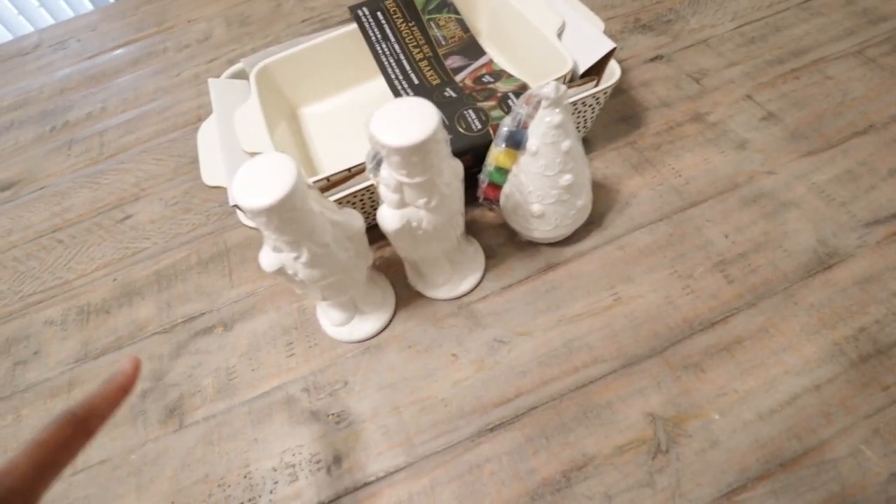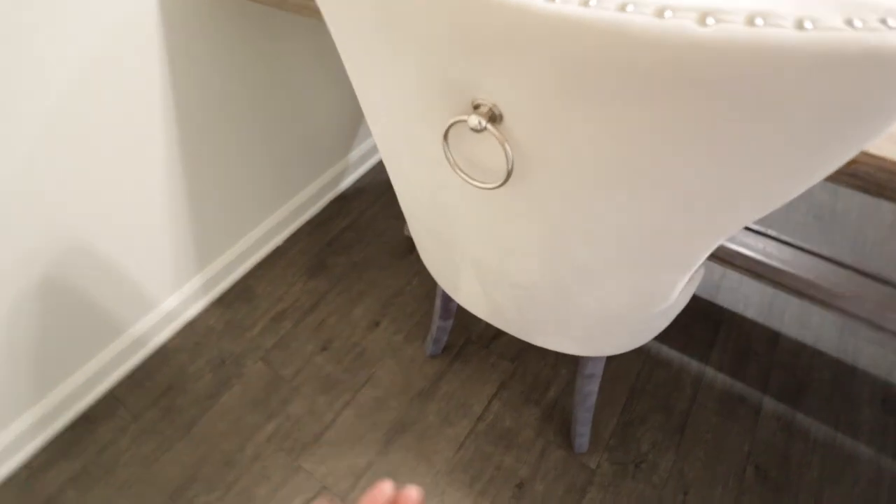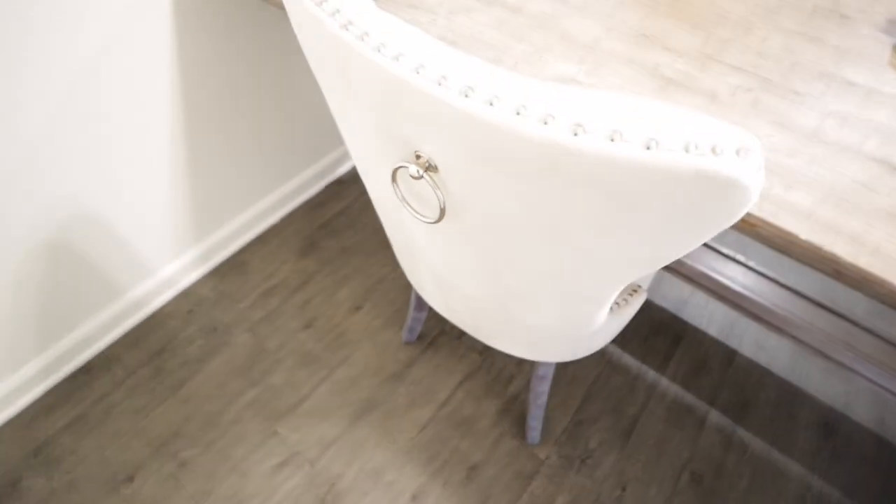I'll probably use these for my tablescape. I'm still trying to figure out what I want to do as far as the design for the table. Last I showed you guys, we did end up putting one chair together so far. This is how it looks — this is the back, it has like a little pull on the back which is so adorable. That way you can just kind of pull the chair out very easily.